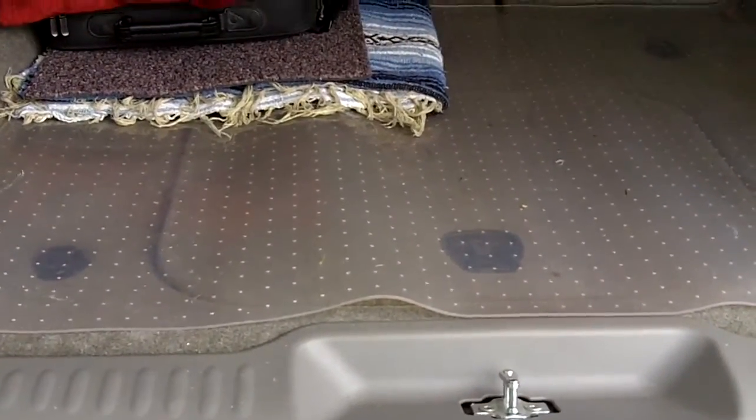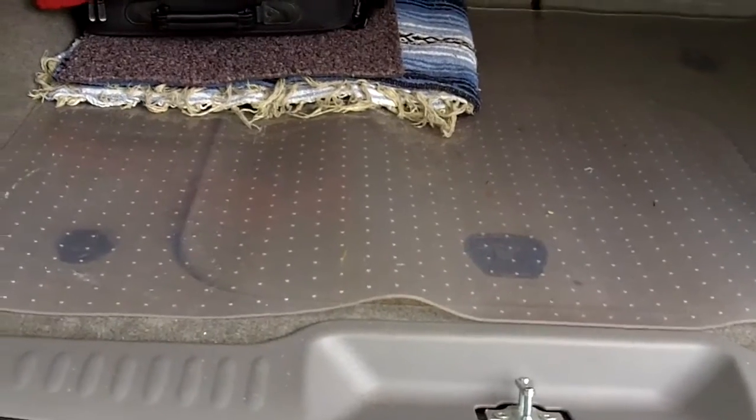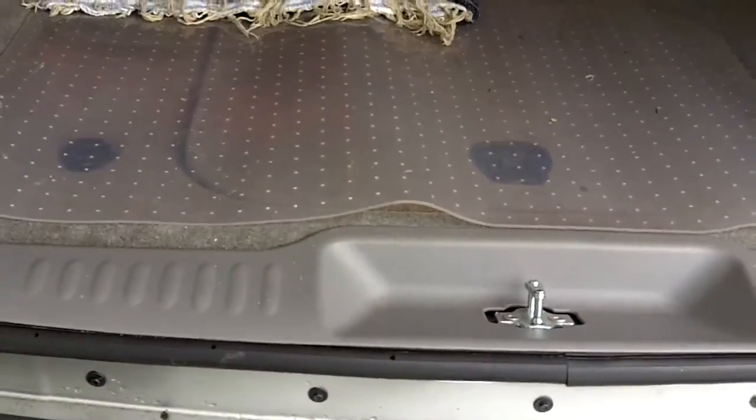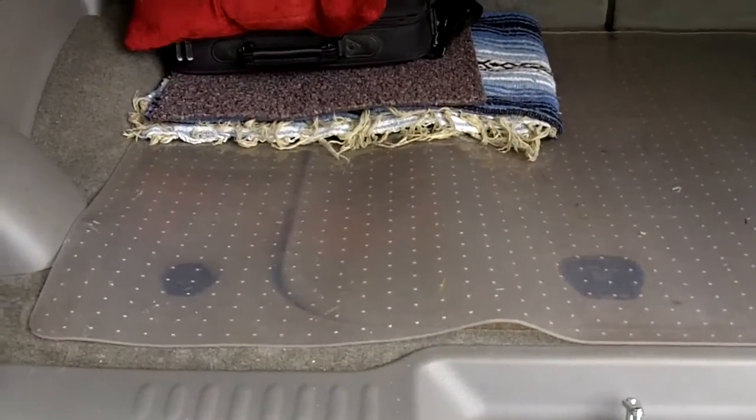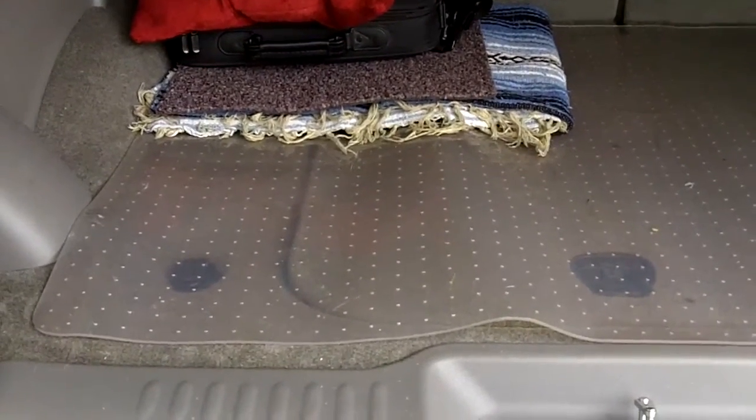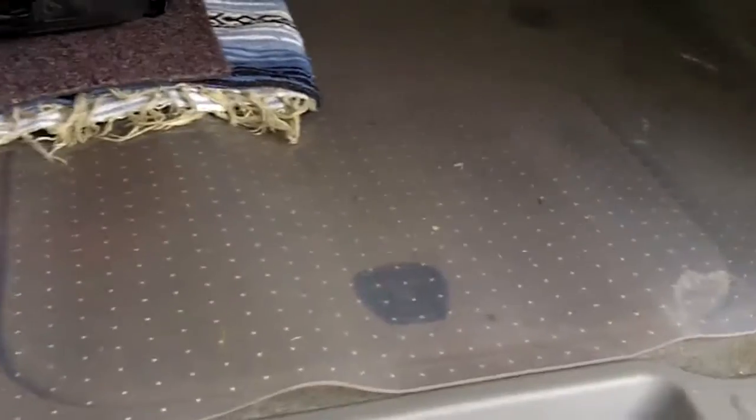I realized that since all my videos were starting to go together — Volkswagen, cheap stuff, and everything else — I need to start separating things. I was trying to figure out what I was going to do for the first video, and I went out and cleaned out the car a little bit and realized I had something for you.